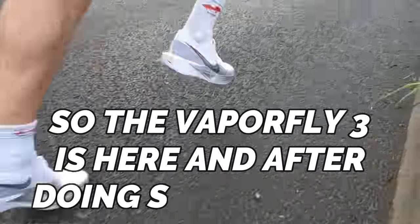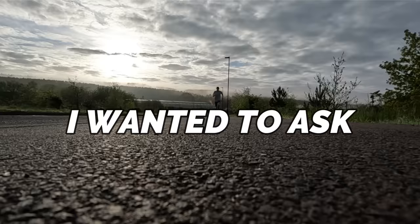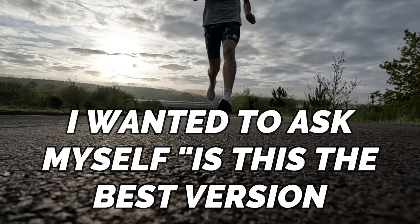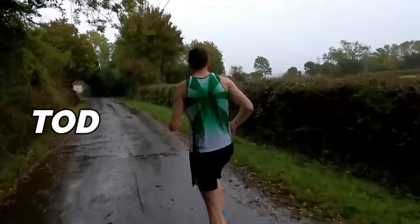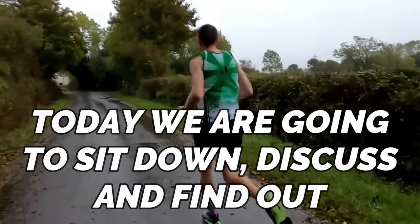The Vaporfly 3 is here and after doing some testing I wanted to ask myself: is this the best version of the Vaporfly we've seen, or does the V1 still steal my heart? Today we're going to sit down, discuss, and find out.